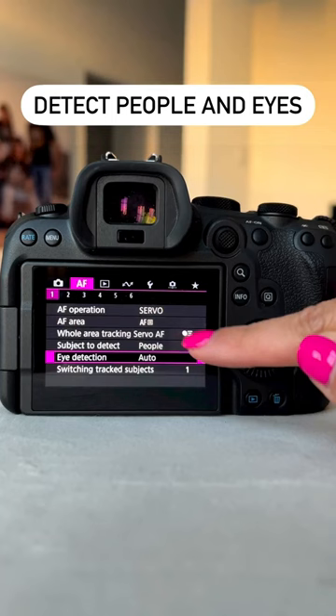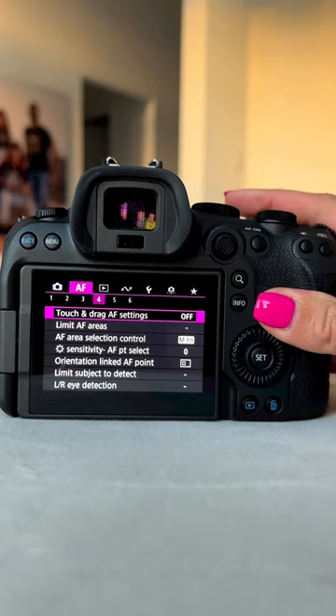Now, not all cameras have this next function, but if you do have touch and drag auto-focus settings, I highly suggest enabling it. I like the positioning set to relative and to the right. When looking through the viewfinder, you'll be able to touch and drag instead of just tap your focus.